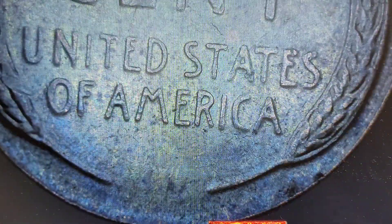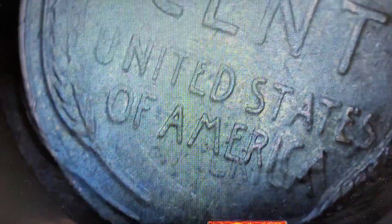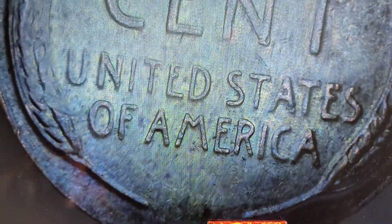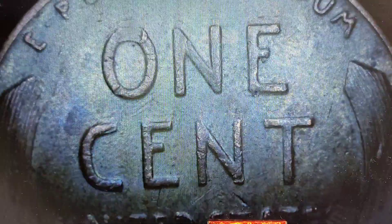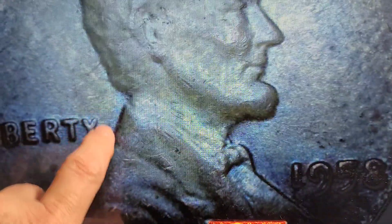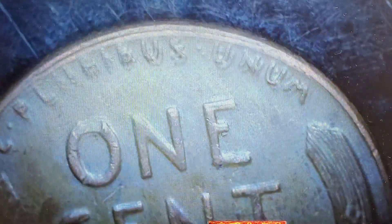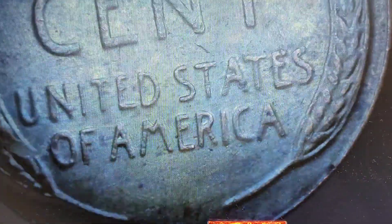Not seeing anything on the reverse — although there could be a clash right in here. I'm seeing some reflection that could be Lincoln's head. Let me check the obverse to see if you can see the C and T behind his neck — clashing in here and over here. Not really seeing anything that stands out, so I'm not going to hold this one aside. It'll just go in my wheat bin.